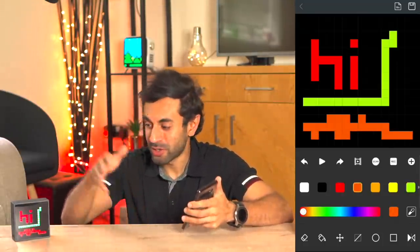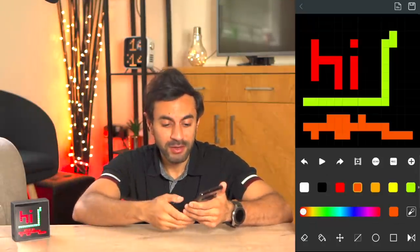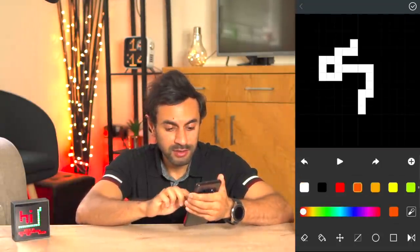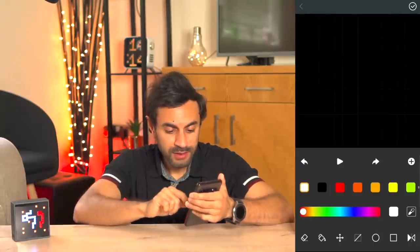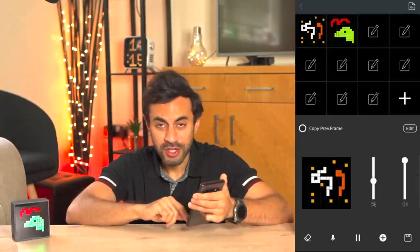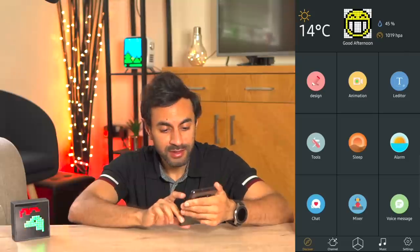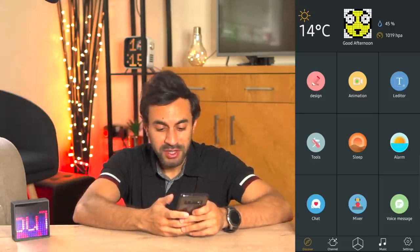It's one of my favorite features - really cool when people come over and you can show them various things and get everyone creating their own pixel art. You also have different types of animations you can create. You can cycle between the different animations and as soon as you hit play it cycles between the different pixel arts you've created. You also have a text editor which sends a message scrolling across the screen - I've got 'What's Up YouTube' written here, and you can change the background colors.